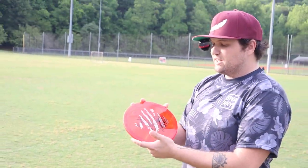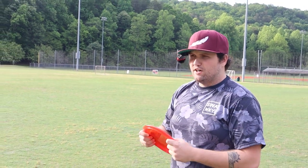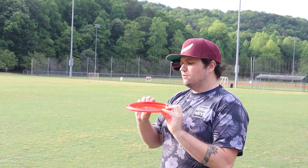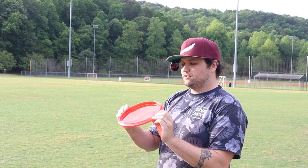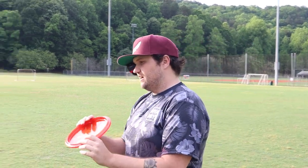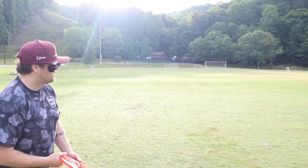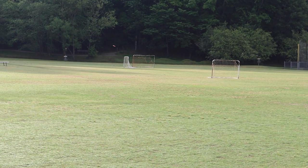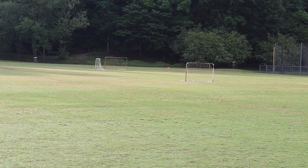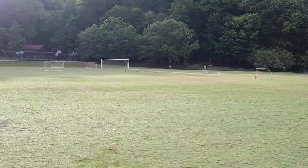The Angler 4-3-0-3 — I'm going to throw this on forehand. The artwork is sick on these, stamps are really cool, and so far all of the plastic feels amazing, no flashing. This is a beaded overstable approach disc — there's a pretty sizable bead, which makes it a little unique. Nice and overstable, big skip — that's pretty much what you want out of that.